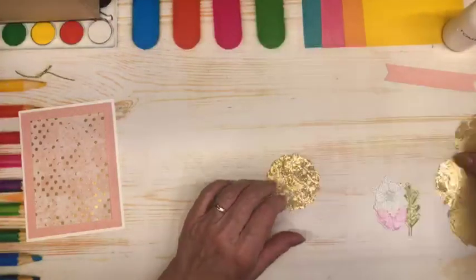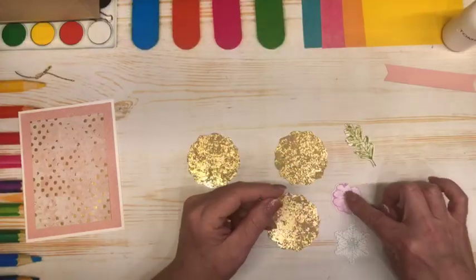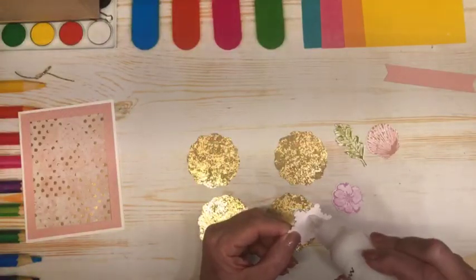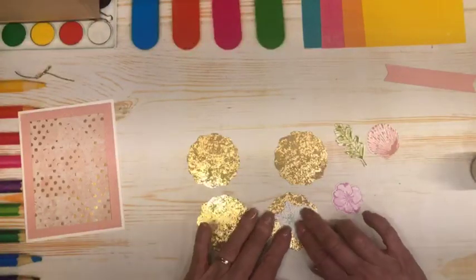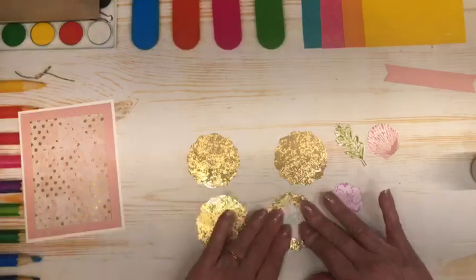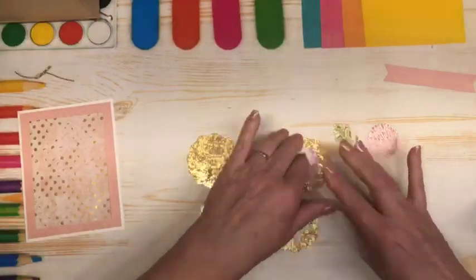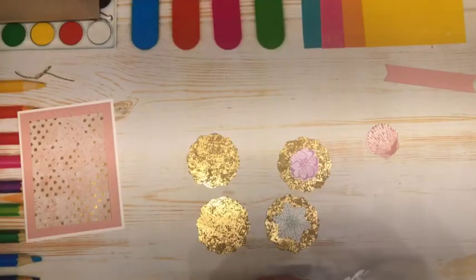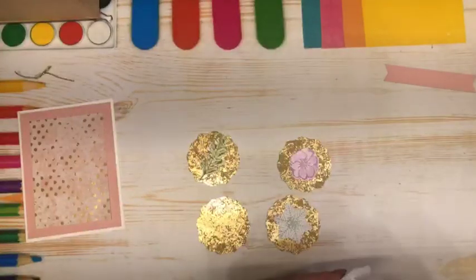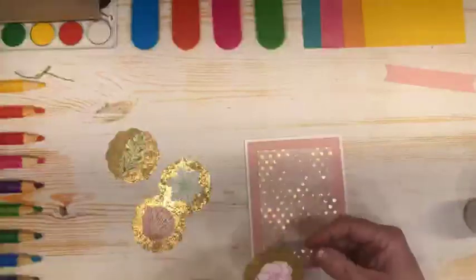We are going to set that aside for a minute and work on our focal images. I used some of the Distressed Gold DSP and did four circle punches. I also pre-stamped a snowflake, a flower, a leaf, and a shell, and we are going to attach those to the center of these gold decorative circle punches. That gold foiling is going to complement the foiling on the DSP and give a nice backdrop for these images that I have stamped and die cut with the dies. So we have all four of those in place.